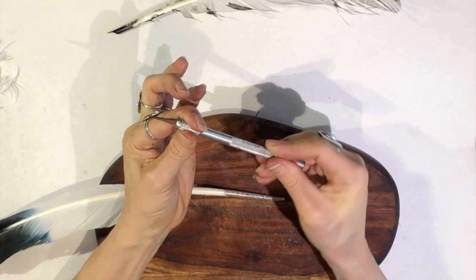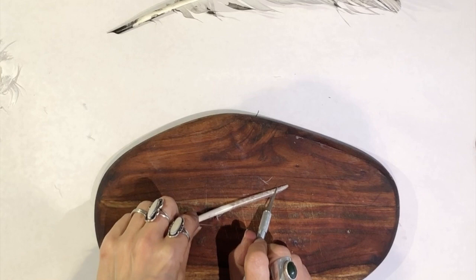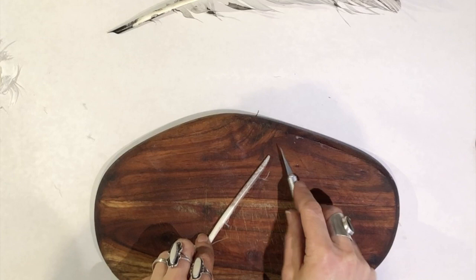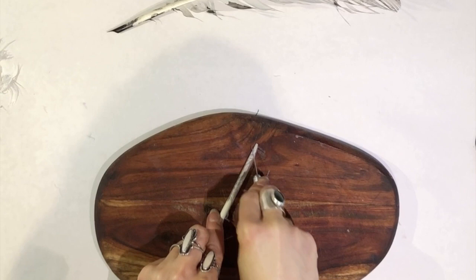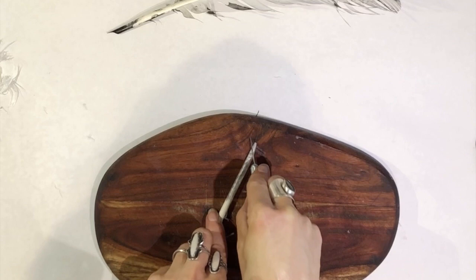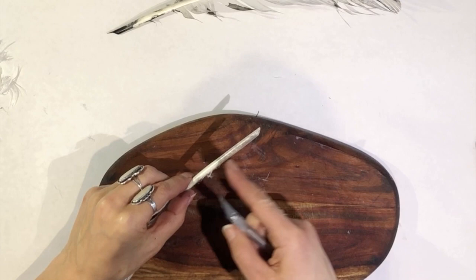Now I'm going to make the diagonal cut. My diagonal needs to go in this direction. You might wonder how far up to go — the feather kind of tapers in, and I like to go right above where it starts tapering. This will give me enough room in case I make a mistake to keep going further up the feather, and I might want to continue carving it as I keep using it to make it work better.